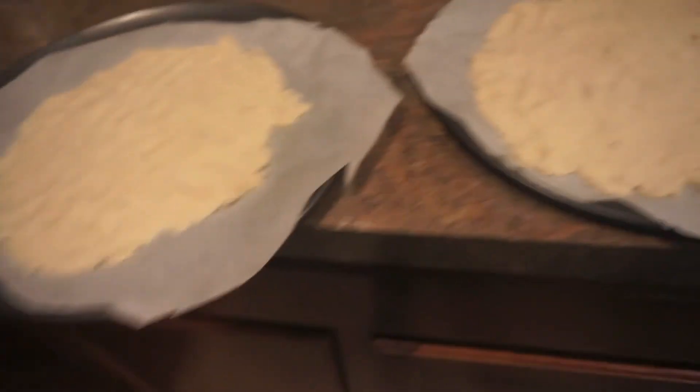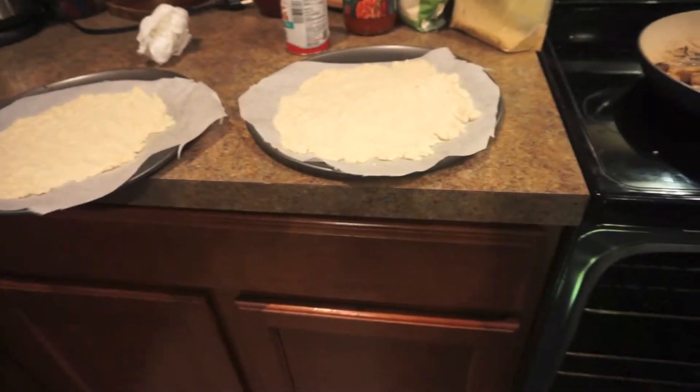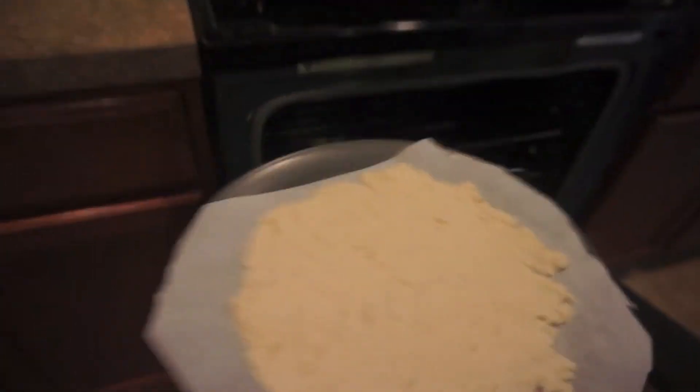Now that I have both crusts done, I'm just going to put them in the oven for about 10 minutes or until they start to get golden brown, then take them out, top them off, and put them back in for the last five minutes.